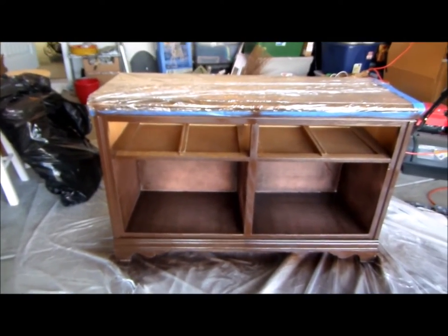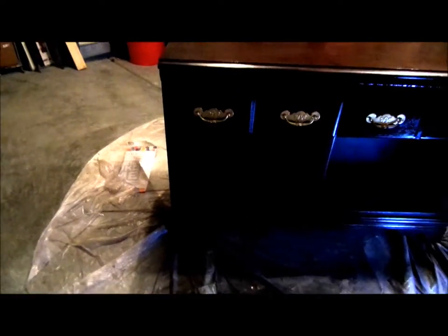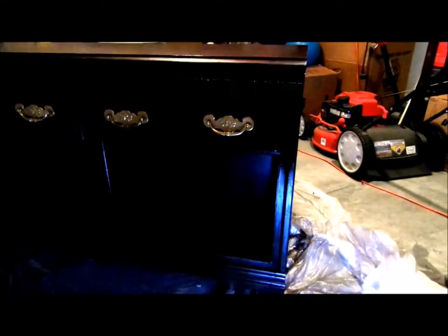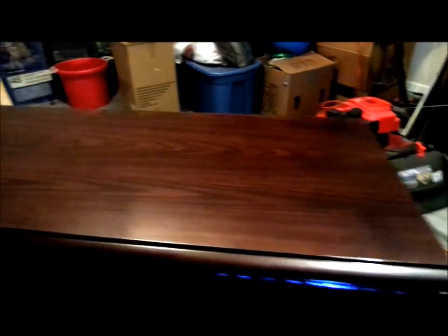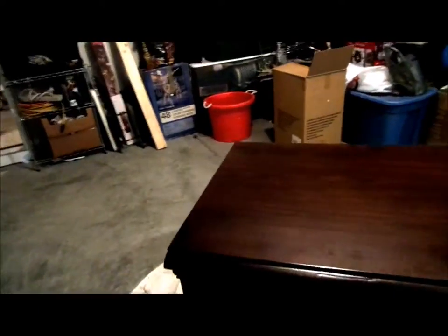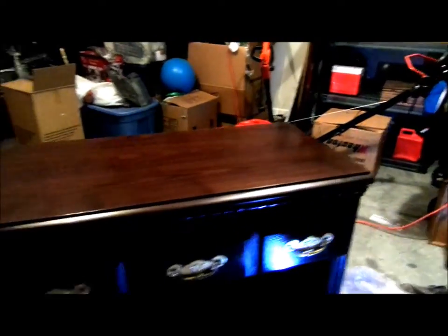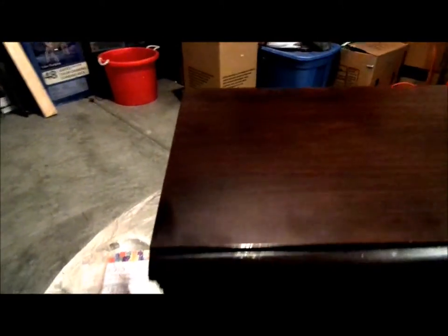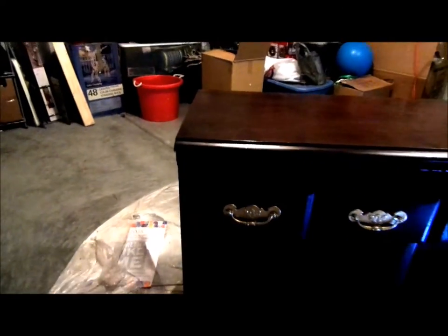I have to apologize — I lost some footage of me painting, removing the hardware, and painting the hardware. I spray painted the bottom brown and used a polyurethane spray on the top. By the way, the polyurethane is the same one I used on my china cabinet, just in spray form. I'll show you what it looks like in my living room.